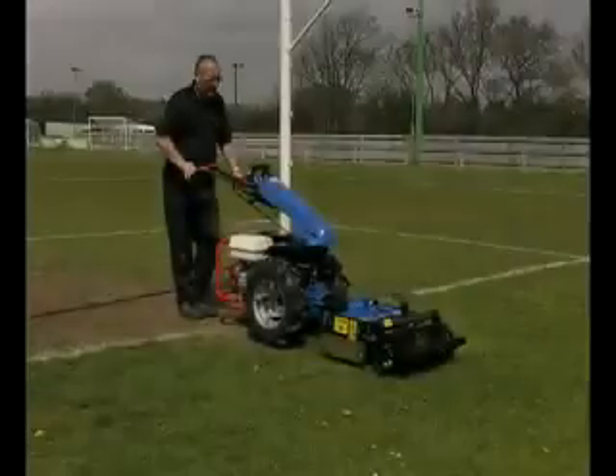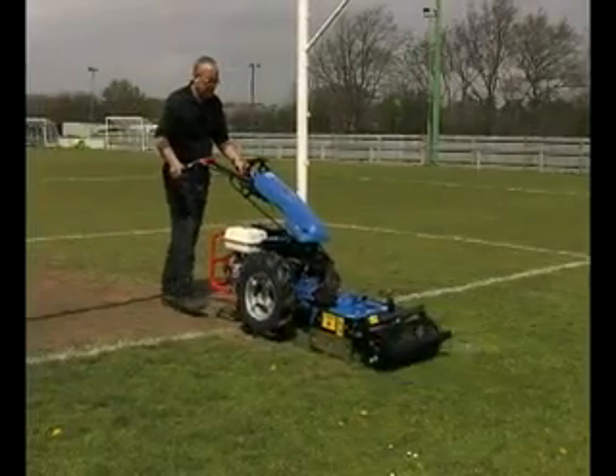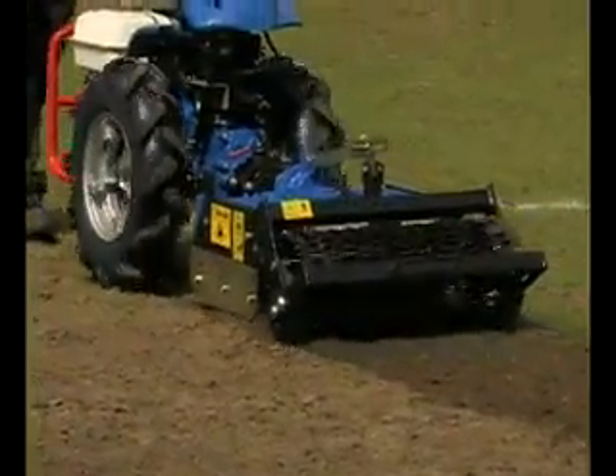The BCS Power Harrow is the ideal tool for preparing compacted and hard ground for seeding or laying turf. In this instance, we are using the attachment to help renovate the worn areas of a football pitch after a long season.